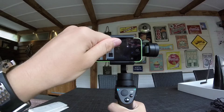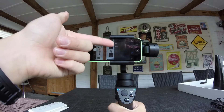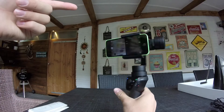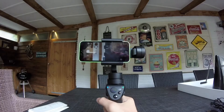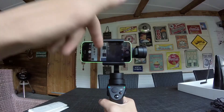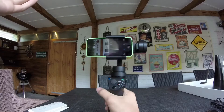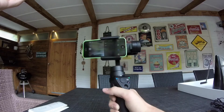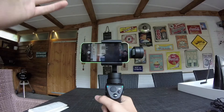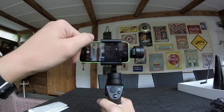If you press the scene mode button, you can put it on walk or sport mode. On walk mode the gimbal response is very smooth and slow. On sport mode — like a supercar — it responds very fast, but the video won't be as smooth as walk mode. I'm going to go back to walk mode.